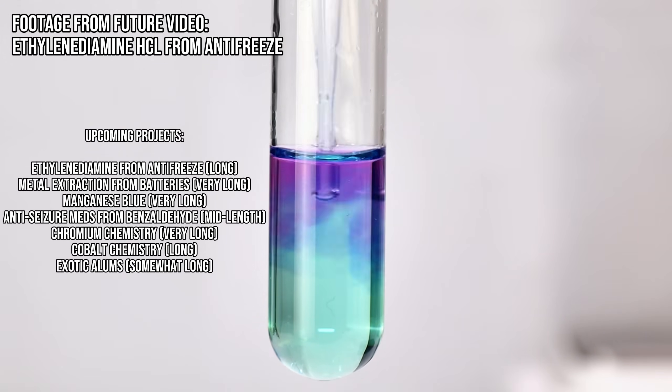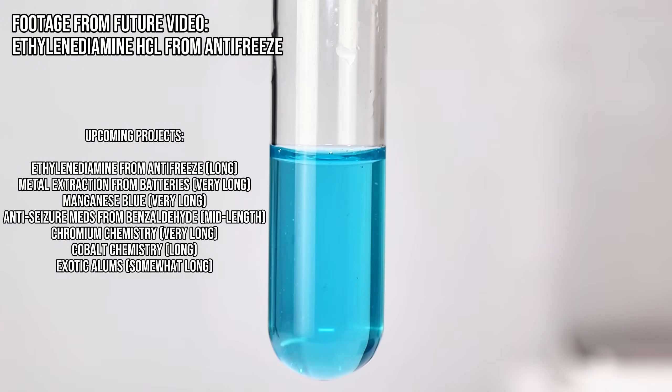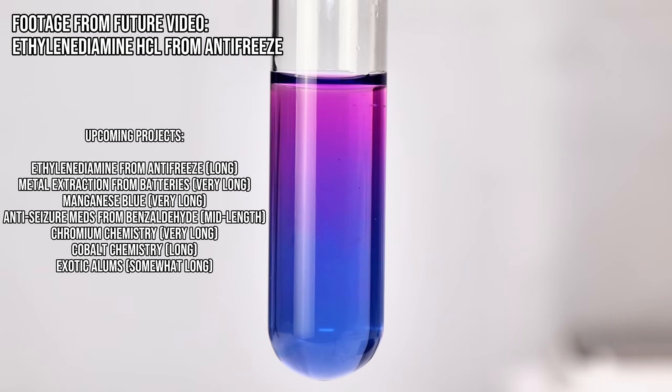As for when I'll have videos out on these, I did end up with over 4 hours of footage for both manganese blue and isolating metals from rechargeable batteries, so those might take a little while to edit down. Ethylene diamine from antifreeze and the anti-seizure medication are both organic chem, so a whole lot less work, and hopefully I'll have them out a lot sooner.